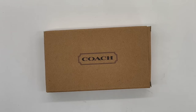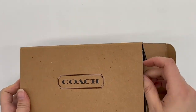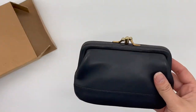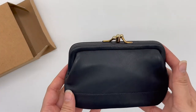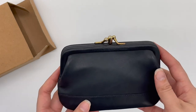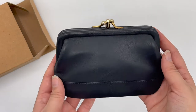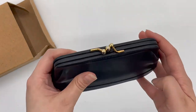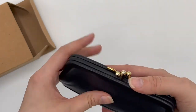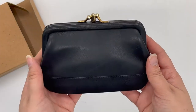We've got another exciting vintage Coach unboxing. This is the beautiful vintage Coach double purse, style number 7180. As you can see, it is a coin purse with two sides to it, hence the name double purse.